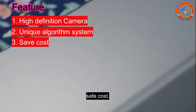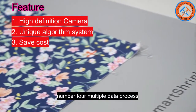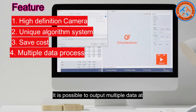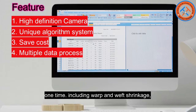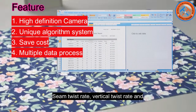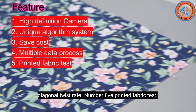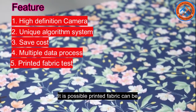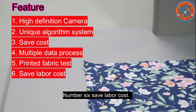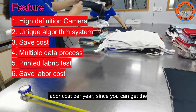Number three: save cost — you can save 30,000 per year on textile testing. Number four: multiple data process — it is possible to output multiple data at one time, including warp and weft shrinkage, seam twist rate, vertical twist rate, and diagonal twist rate. Number five: printed fabric test — printed fabric can be accurately identified and tested by this machine.